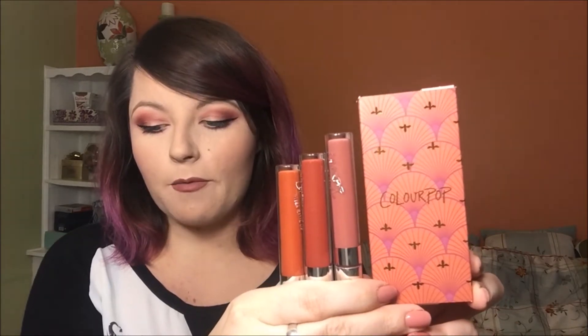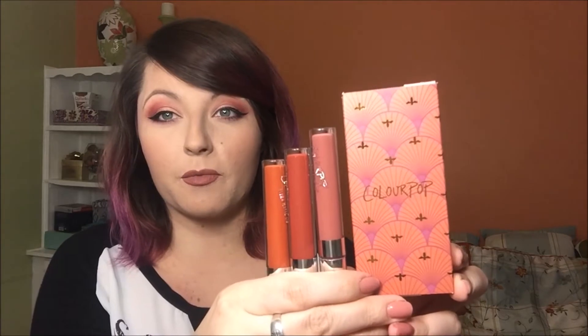I feel like ColourPop is definitely stepping up their formula with each collection they come out with. I feel like they're more smooth, they're more creamy, a little bit less drying for the mattes. And here are they swatched.